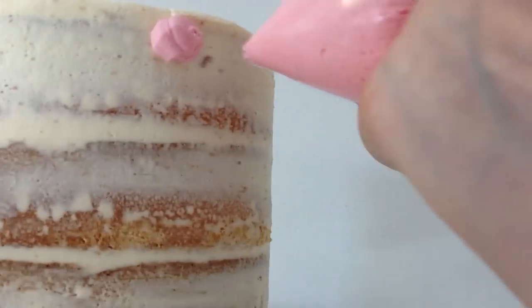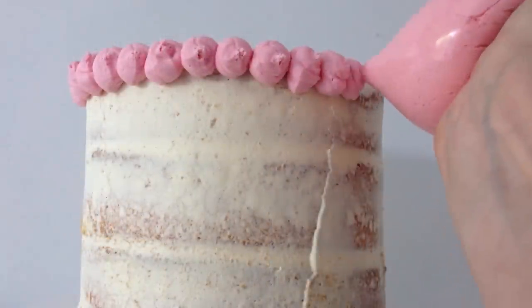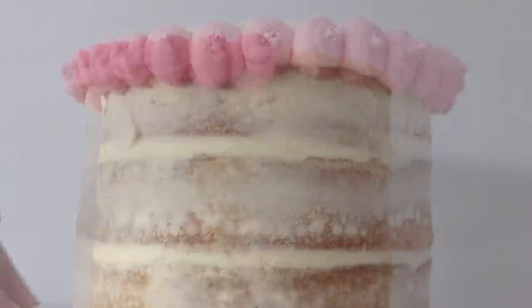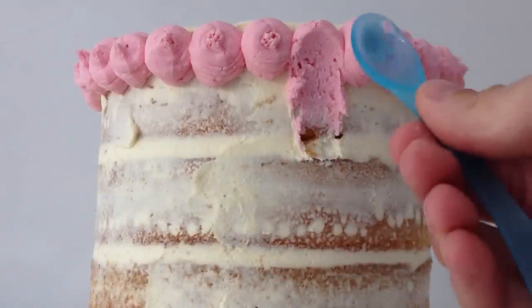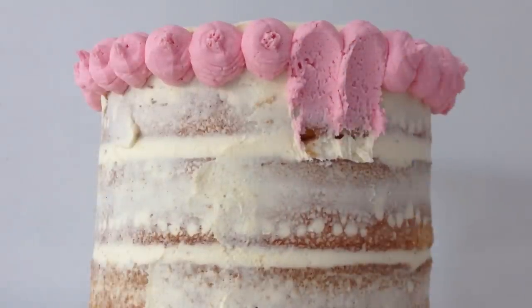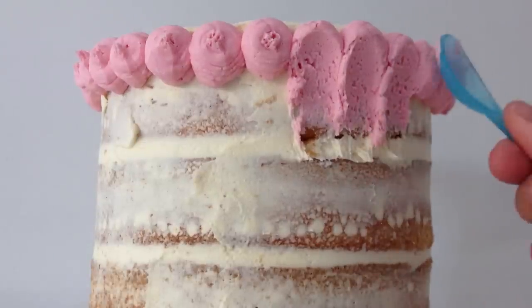Starting with your lightest colour, pipe blobs the whole way round the top of the cake. Then use a teaspoon and squash the bottom half of the blob and drag it downwards — just pushing it in and dragging it downwards towards the bottom of the cake. Repeat that the whole way round.